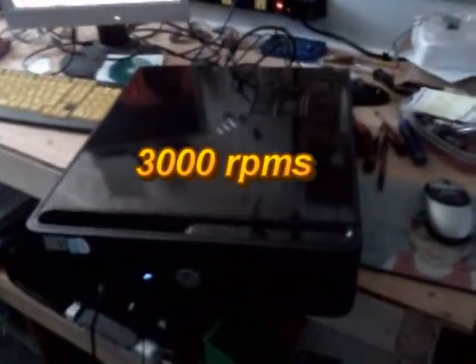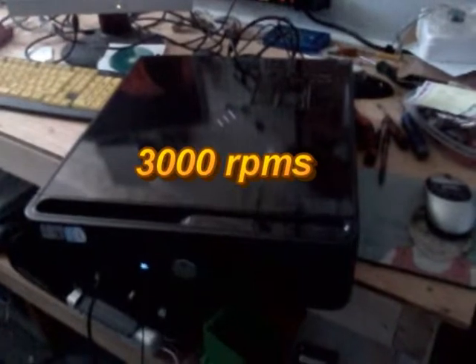Here's Ron's computer — same computer. After I changed something on it, it brought the RPMs down from 4,000 to 1,600. It still is blowing fast, but it's not as fast as what it was.